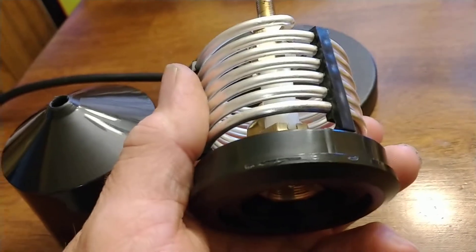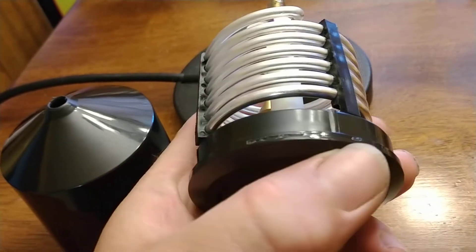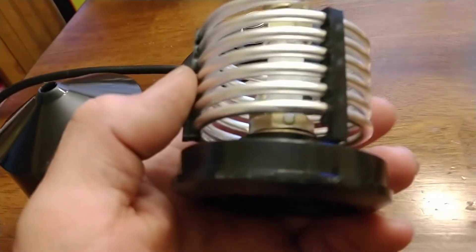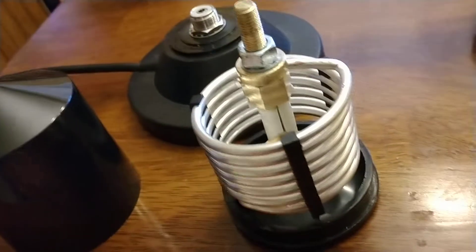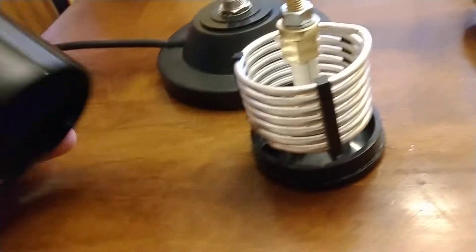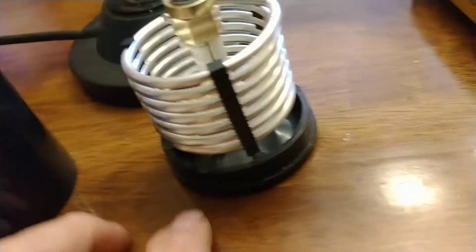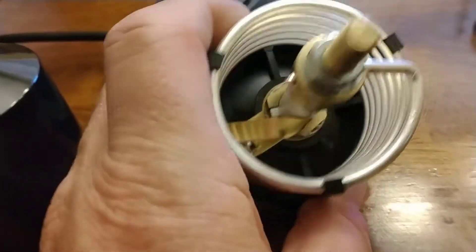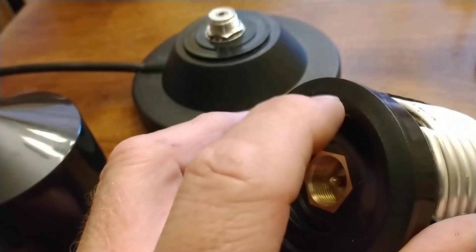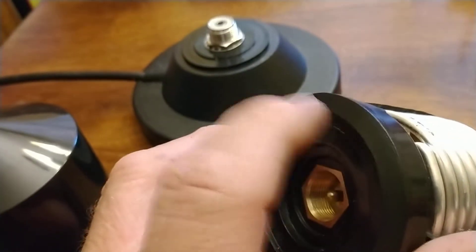Back around to the other side — those are only two little spots that had any adhesive on there. I'm going to go get some epoxy and put it on there, but before I do that, like I said, I'm going to drill the holes out in here so that water can seep out.